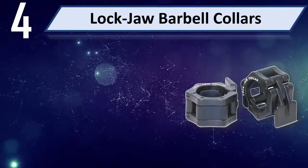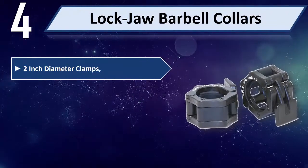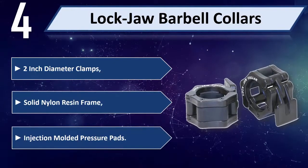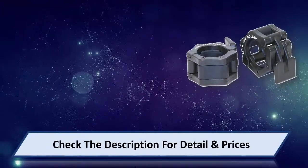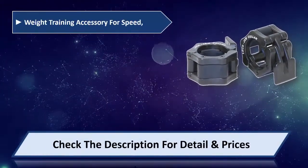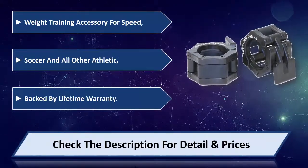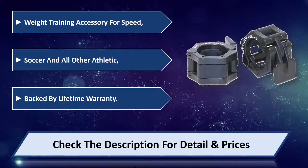Number 4: Lockjaw Barbell Collars, 2-inch diameter clamps. Features a solid nylon resin frame with injection molded pressure paths. It's a weight training accessory for speed, soccer, and all other athletic activities. Backed by a lifetime warranty. Please check the description for detail and price.